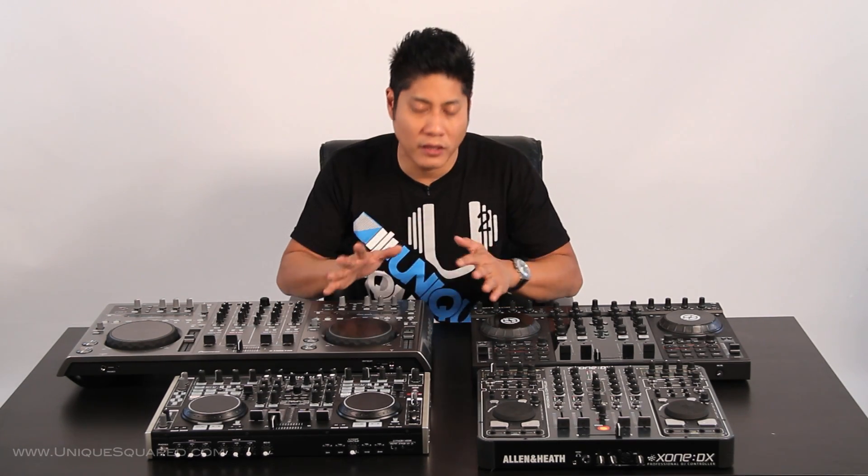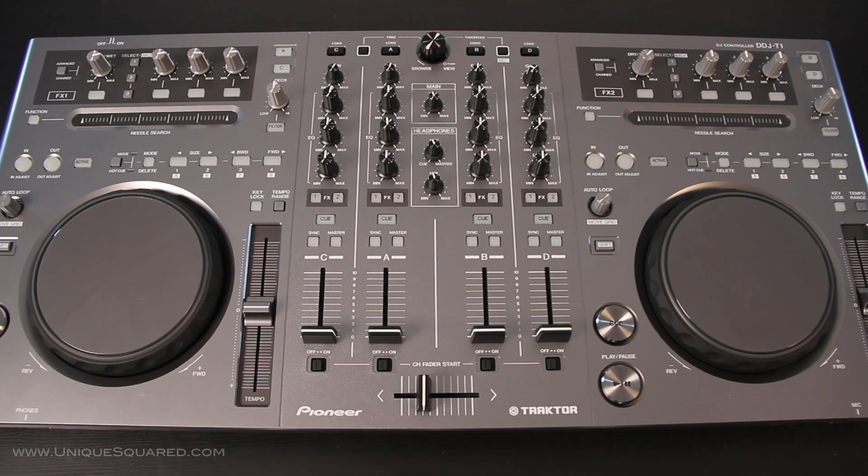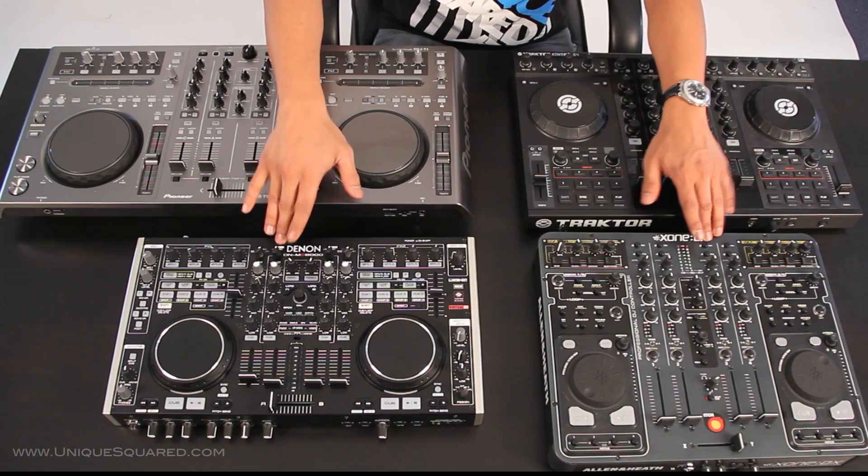So what do they all have in common? Upon looking at them, you can see which ones are going to be a little smaller and which one's going to be the biggest. But what they all have in common is that they can mix four decks of audio simultaneously. They're all going to have a master output — whether XLR or quarter inch — as well as a balanced output and an RCA output. Now, of the four, a dedicated booth output you're only going to find in the Denon DNMC 6000 and the Zone DX. That's very, very important for a lot of you.